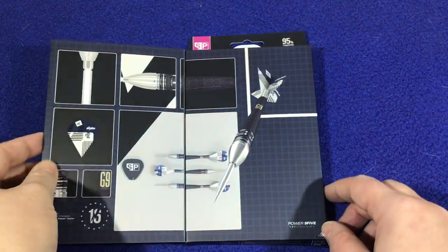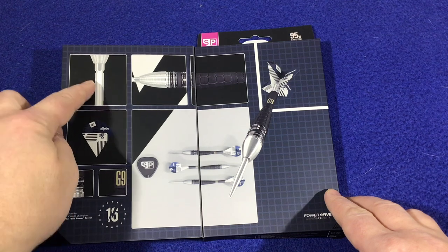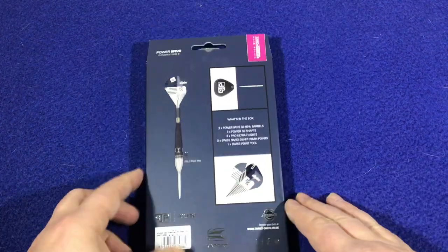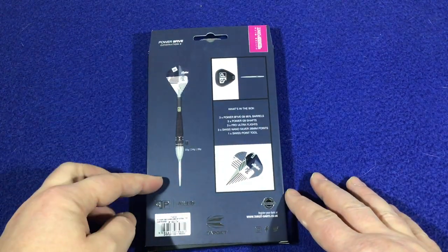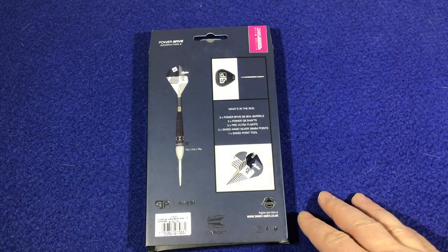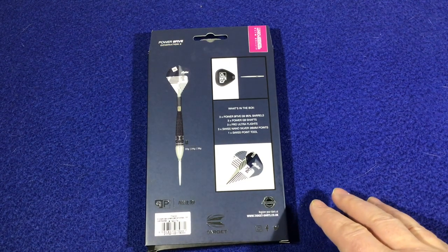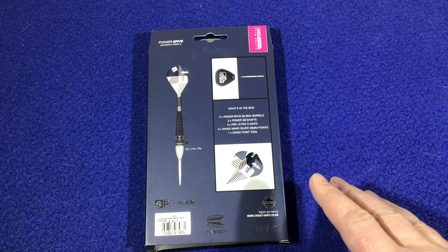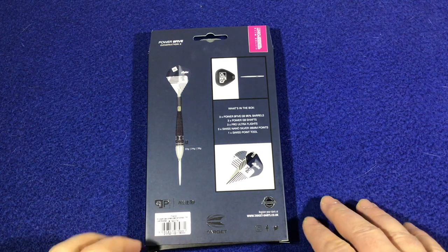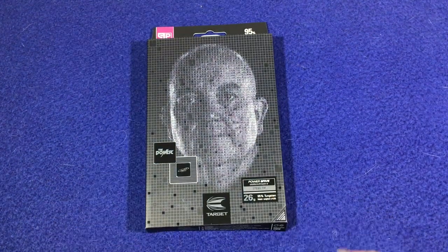Let's open up. You can get a graphic image of the dart itself and you can see it's got that nano grip on the points. Just a close-up of the dart itself. On the back, you've got another image of the dart and your Swiss point tool. So what's in the box is 3 Power 95 G9 95% barrels, 3 Power G9 shafts, 3 pro ultra flights, 3 Swiss nano silver 26mm points, plus 1 Swiss point tool. And you've got a lifetime guarantee with the barrels.